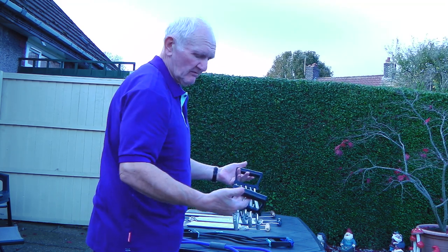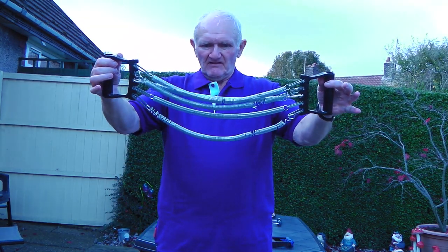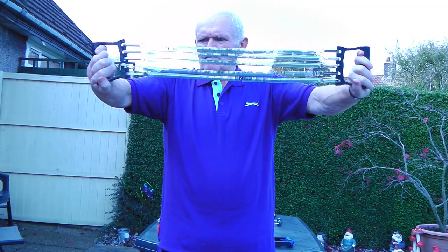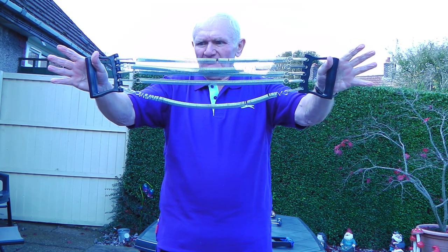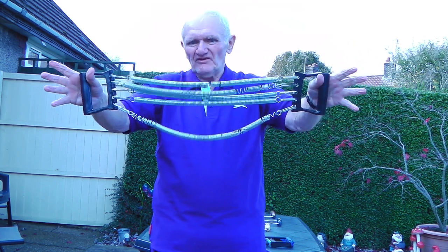The third one I got was a cheap pair of Chinese ones. They look like lace curtains, don't they? Really crap. Strong to start with, very strong, but they soon got gapped in. They're just a waste of money.